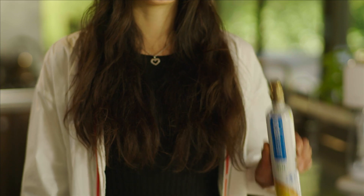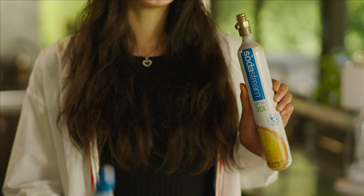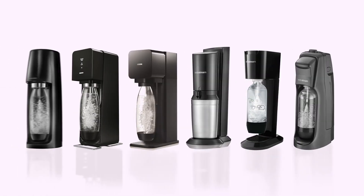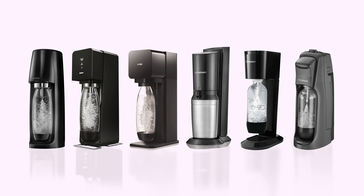Hi, I'm Shayla from the SodaStream team. We're currently in the process of upgrading all our 30 litre gas cylinders to 60 litre gas cylinders. Majority of machines sold in the past 10 years will fit the 60 litre cylinder.